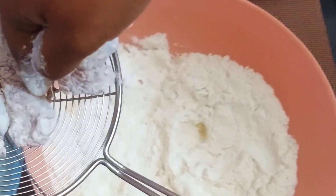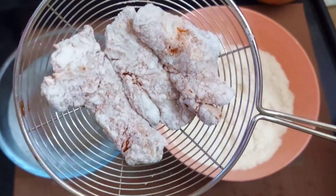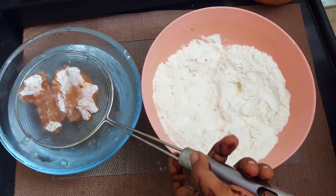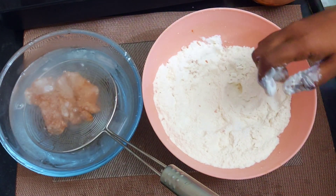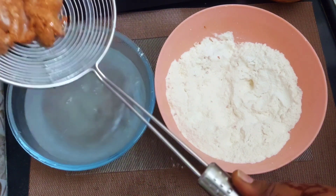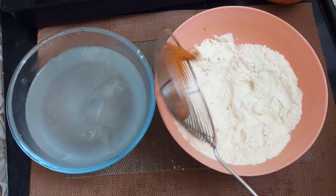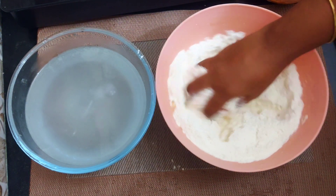Coat the excess flour in the strainer. Then dip in the chilled water — dip the flour-coated piece for about 10 seconds. Now coat the chicken pieces in flour again separately. Then go directly into the water for the second coating. The second coating is very important.